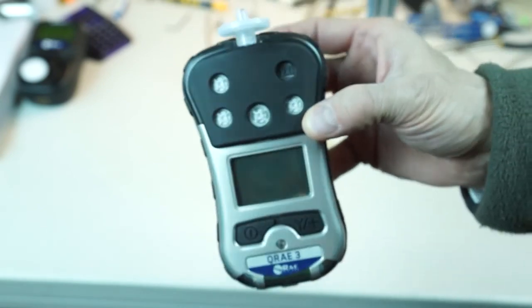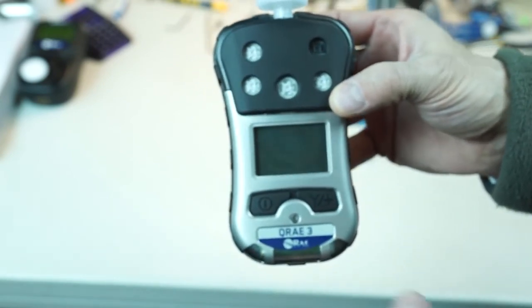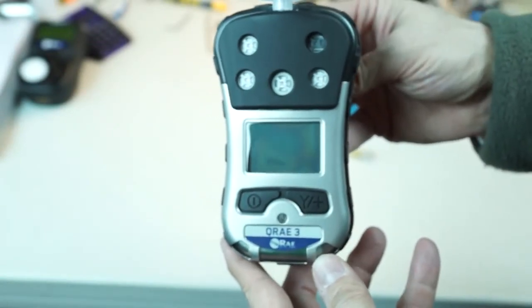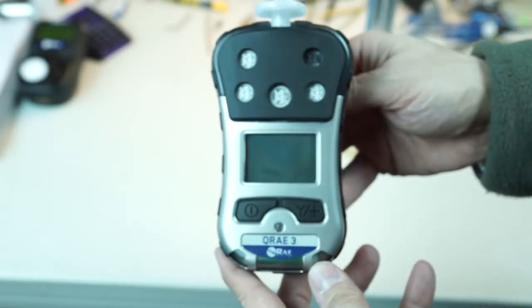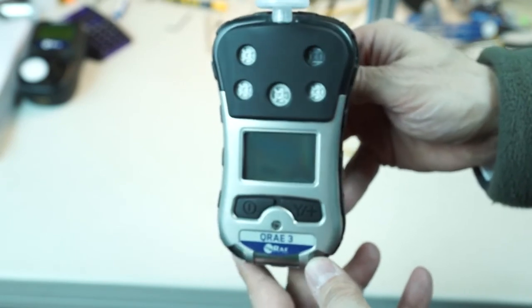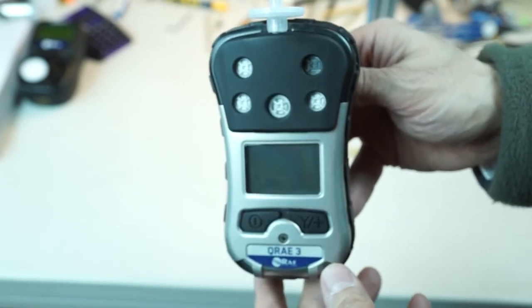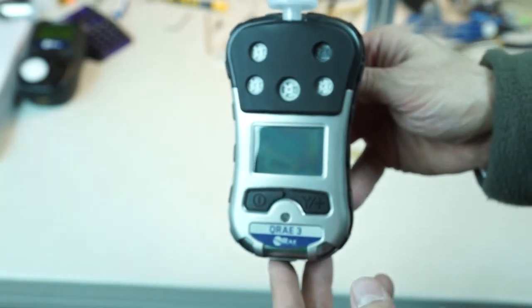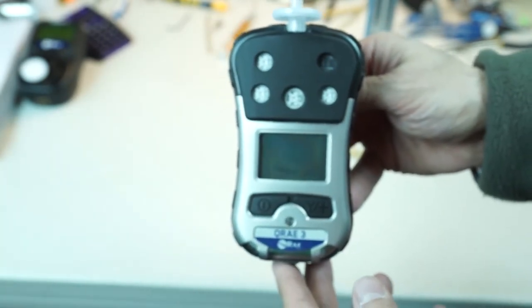I just wanted to give you a real quick close-up view of the KeyRay3 and some of its functionality. Jim Sinesco, AFC International. If you have any questions, give us a call at 800-952-3293 or look us up on the internet at www.afcintl.com. Thank you for watching and give us a shout out if you have any questions.